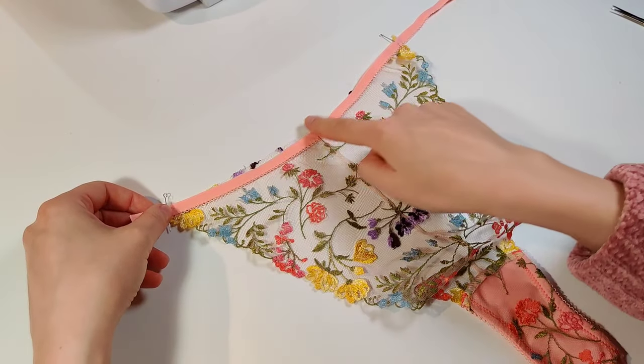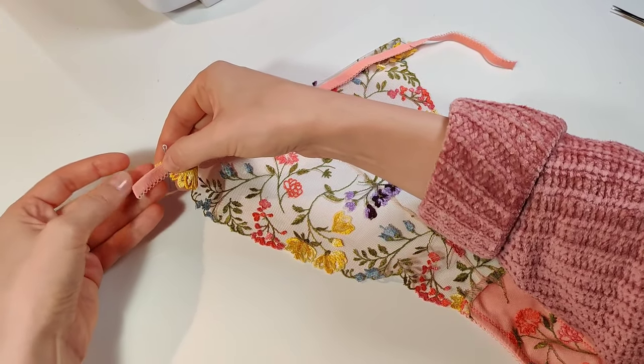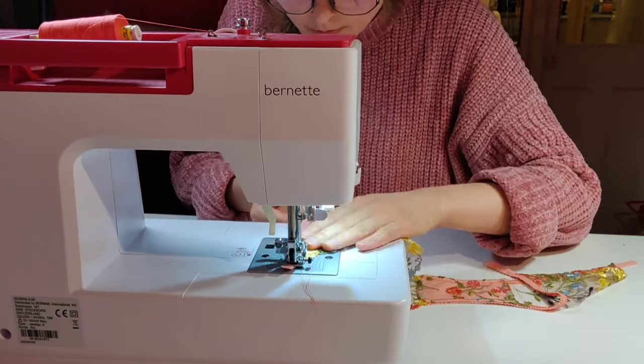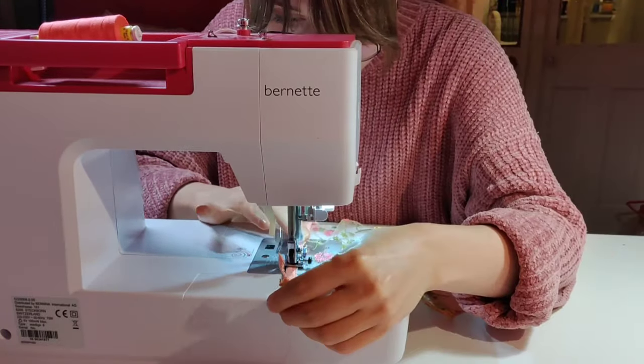We do the same procedure on the top edge of the back piece — there I make the elastic simply 10% shorter and leave 3–4 cm tails to attach the rings later.